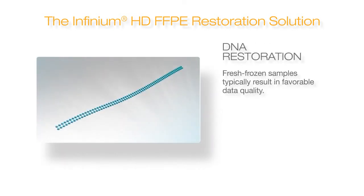To demonstrate, we show a simplified version of the restoration process. Intact DNA from fresh frozen samples is well-suited for the Infinium HD assay. These samples typically yield very high data quality.